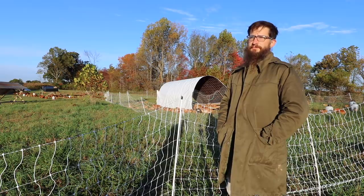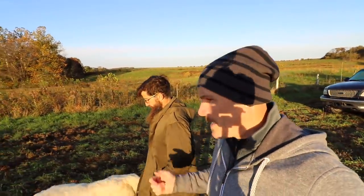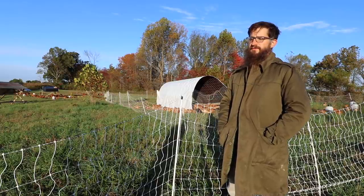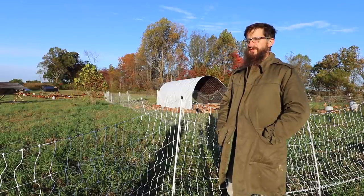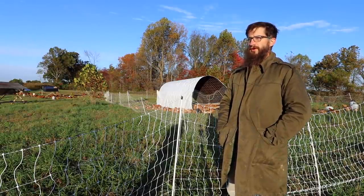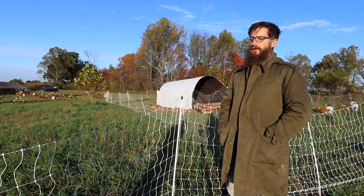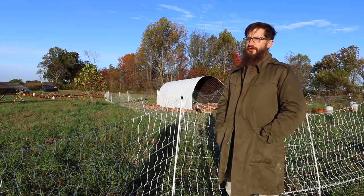We're doing about 2,000 birds right now. I know you have a dog out here - do you feel like you need a livestock guardian dog for this type of open system? I think it's a good idea. Our dog has kind of learned to scoot under the electric fence and sleep up by the house, and our fences aren't as hot as they should be, so we might be playing with fire with predators a little more than we should. But ideally with hot fences and a dog, you've got two pretty good layers of protection.